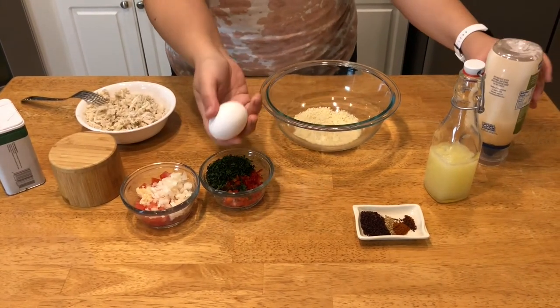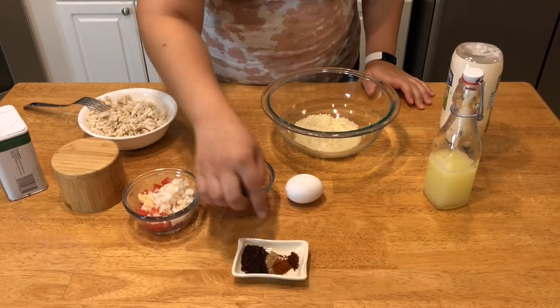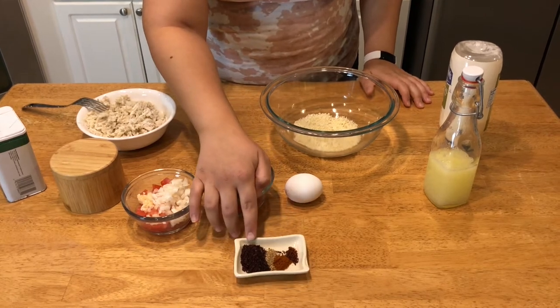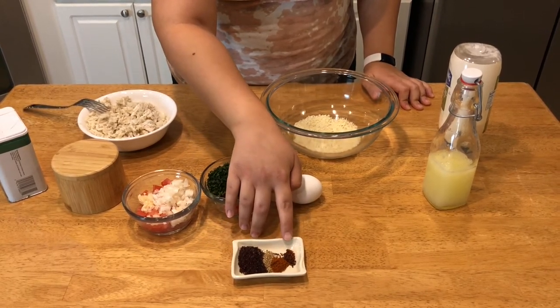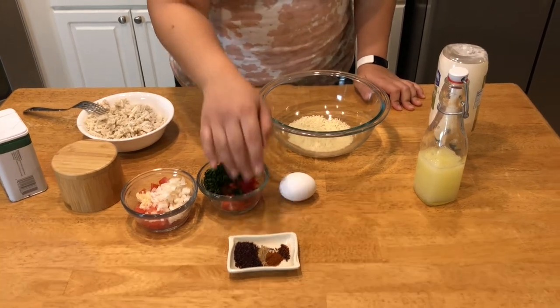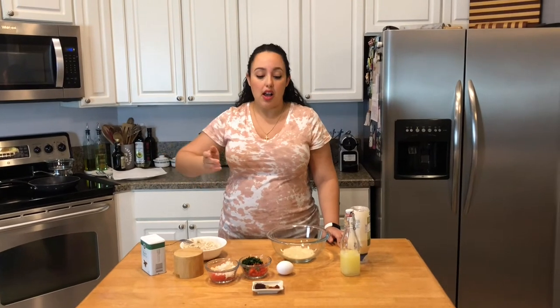I have some mayo, an egg, some lemon juice, salt, and pepper. For the spices, I have some sumac, coriander, paprika, and a little bit of Aleppo pepper. You can substitute Aleppo pepper for red pepper flakes, cayenne pepper, a little extra paprika, or you can leave out that spiciness entirely — totally up to you.